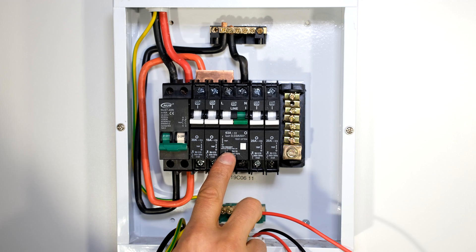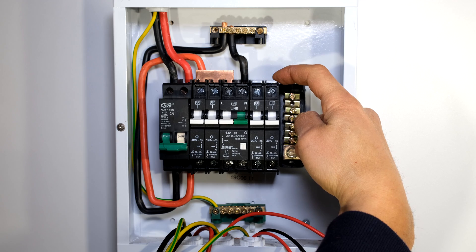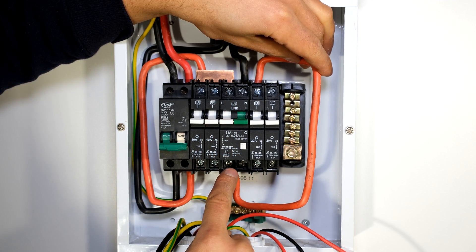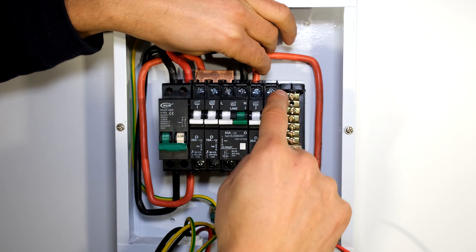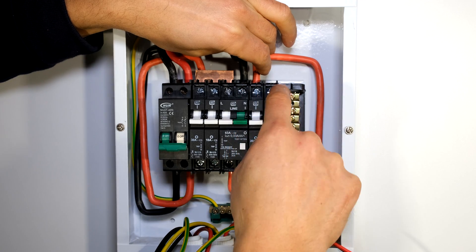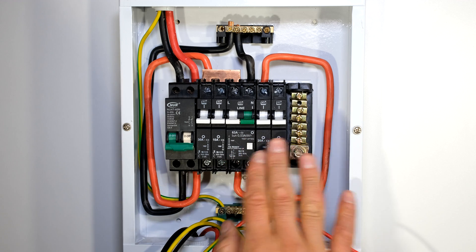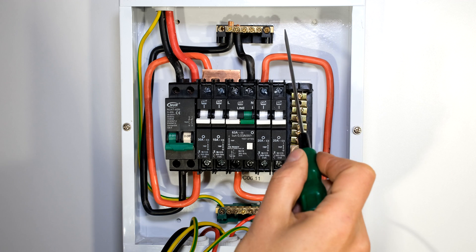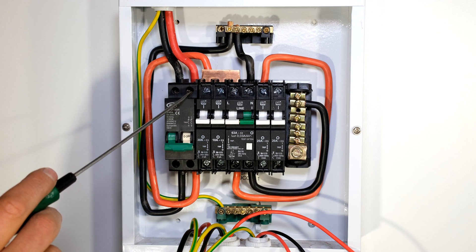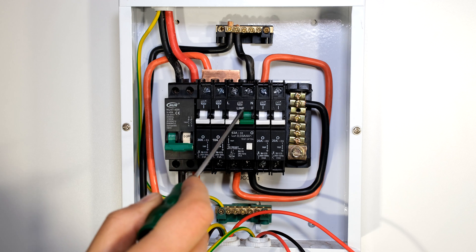Now we need to connect the live and the neutral from the output of this earth leakage. The loads that are protected by earth leakage are sitting over here, so we need to give these circuit breakers the live connection. I need to connect to the live terminal of this earth leakage — this terminal over here. This live is now going to feed the circuits which are protected by earth leakage, so I now bring it around to the top of these circuit breakers. Now I just need to connect the neutral for this side of the DB board — this is going to be the side that is protected by earth leakage, so it's going to have its own neutral rail. I'm going from the neutral terminal of the earth leakage to this neutral rail over here, which is going to be separate from that neutral rail over there. The live and neutral are now connected to this circuit breaker, and the live is now feeding these two loads with an additional live feeding this circuit breaker over here.